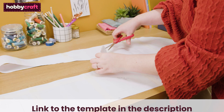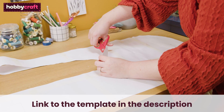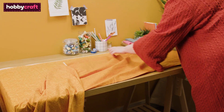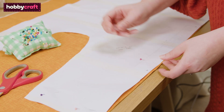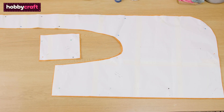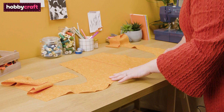First, download the free apron template, print it out, and cut out the pattern pieces. Fold your chosen fabric in half and pin the templates in place. Cut out the main apron, two pockets, and apron facing piece.